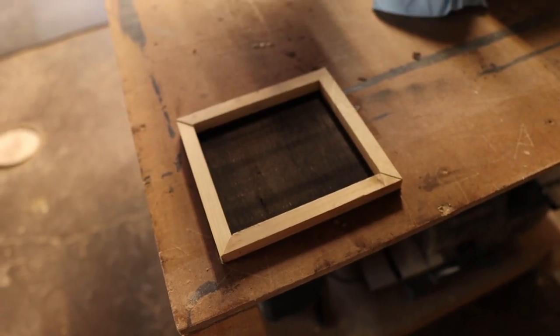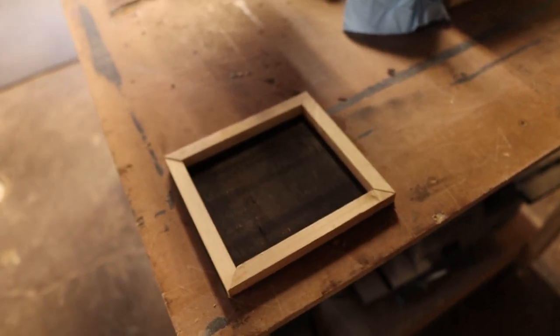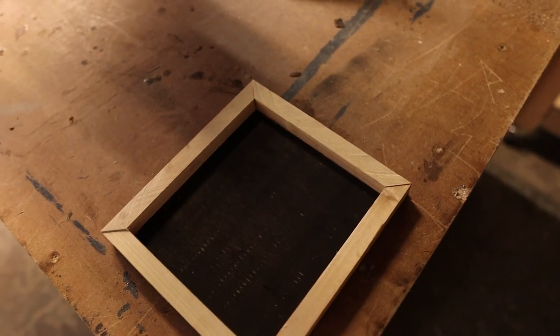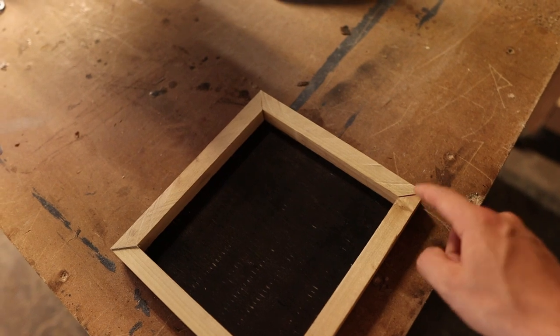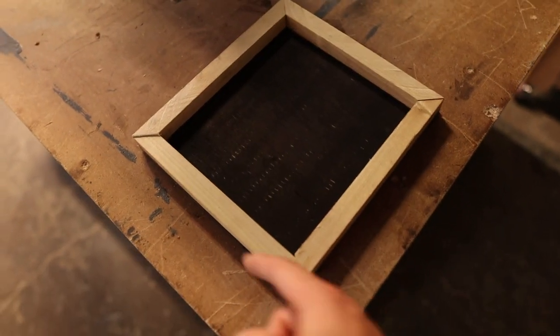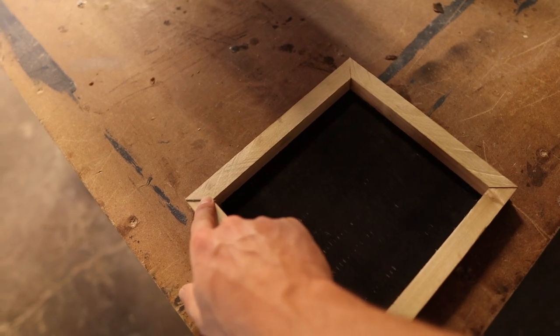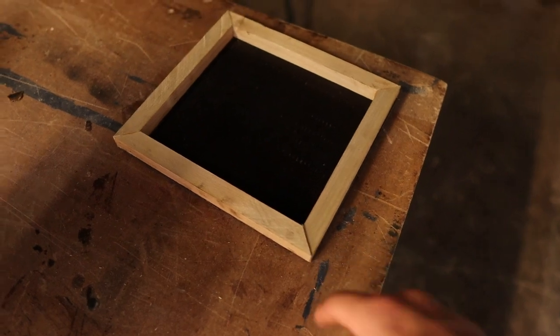Unfortunately my memory card was full when I was recording, but basically what I ended up doing off camera is staining the back — it's like an espresso or black, which I think you saw. I cut my miters, put them around, and then glued them. I actually put brad nails into each corner. It's a little bit higher thickness, but no worries — I'm just going to go ahead and sand that down.